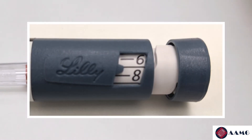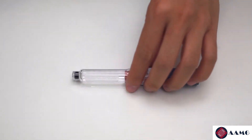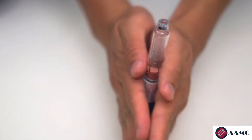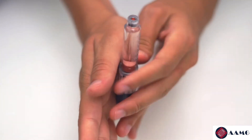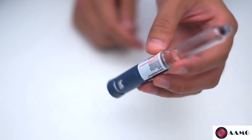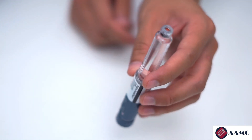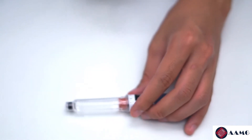If you have a cloudy insulin that requires mixing, do so by rotating the insulin pen between your hands and inverting the insulin pen back and forth. Do not shake the pen vigorously.